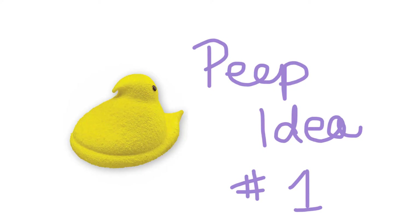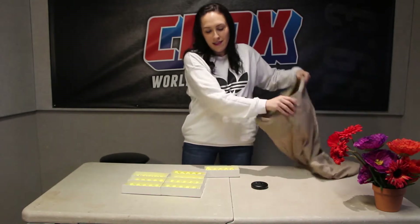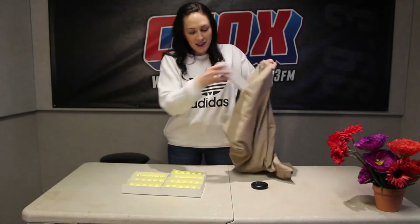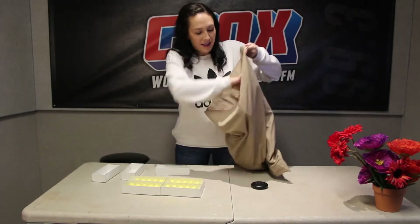First thing you can do to repurpose Peeps — I like to call this the memory foam pillow. So you just put the Peeps right in the pillowcase. All of them. A lot of them here.